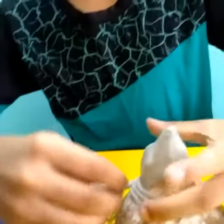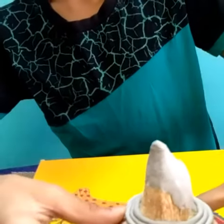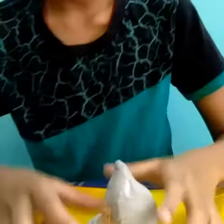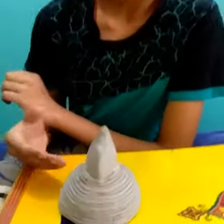This will give a wonderful look to the spectacle stand. Like this, you have to make the rolls going down until it is completed. After finishing, it will look in this way.